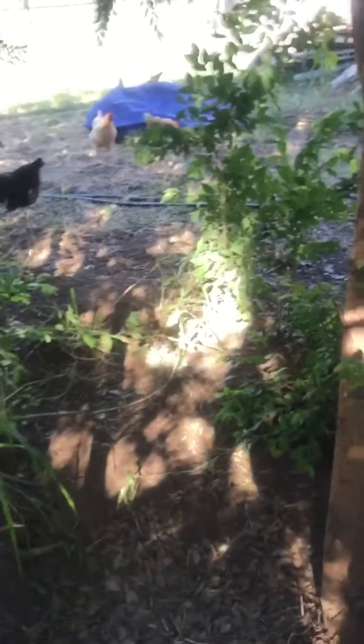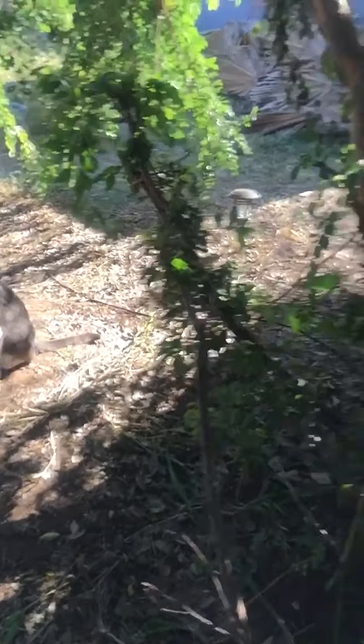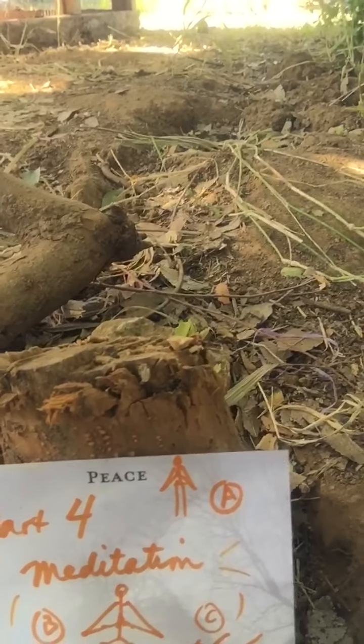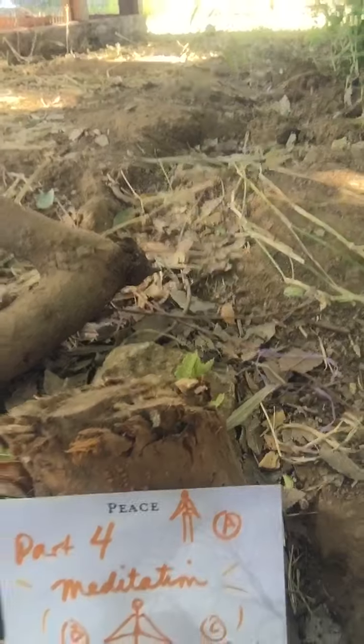I'm coming to you with this meditation from our tree. I won't say too much about the tree other than it's pretty cool because it was cut down to a stump, and has a little bit of standing, a little bit of seated, a little bit of lying down.